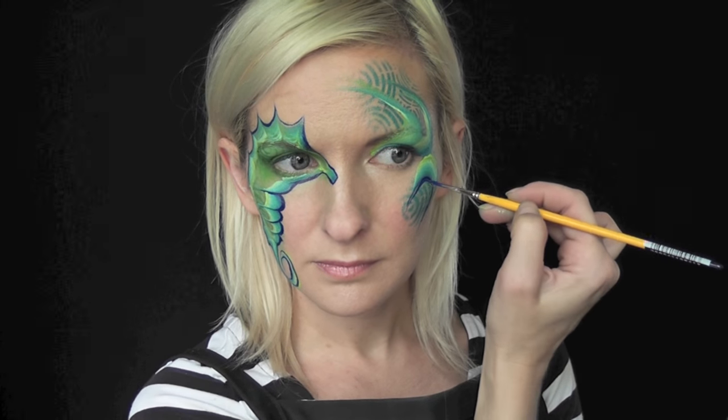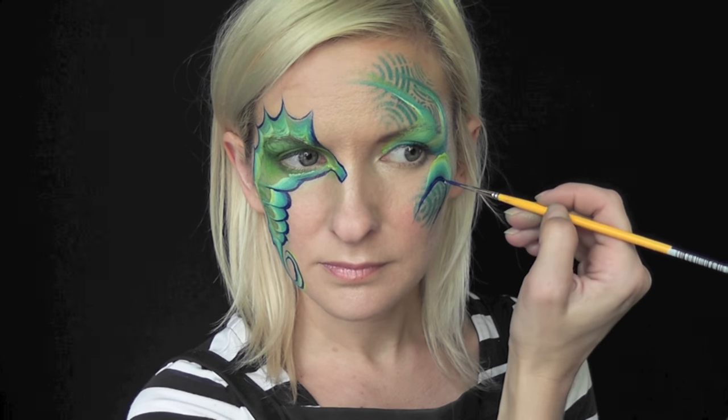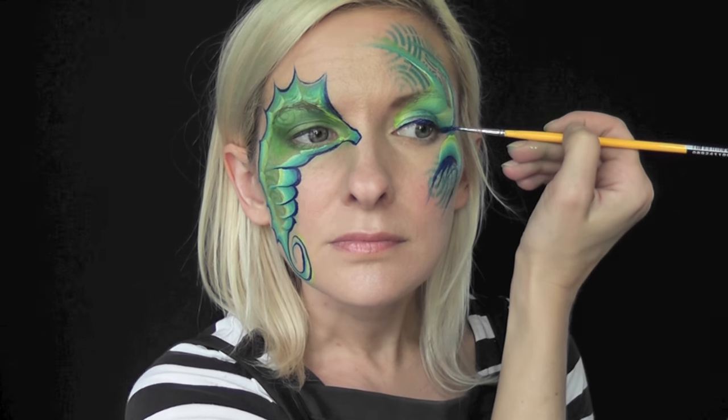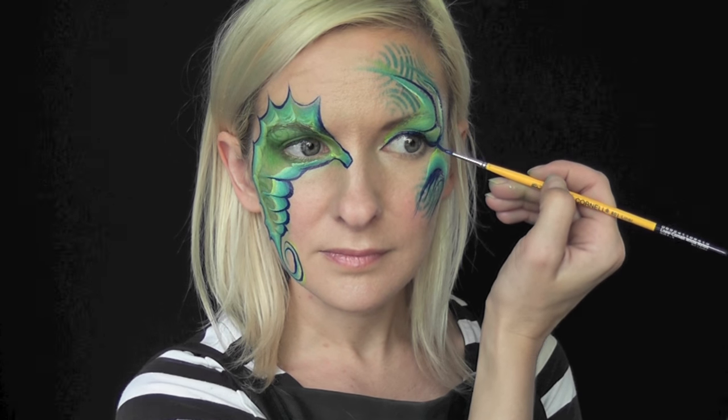But if you're at a birthday party or an event with not as many kids and you want to do an extra eye design on the other side, you could do something like this — just pull in some dark blue and then give some eyeliner to bring out the eyes a little bit. Then I'm going to pull in a second blue line adjacent to that one and connect the two blue lines with some U shapes.